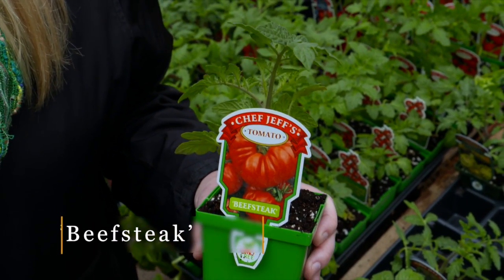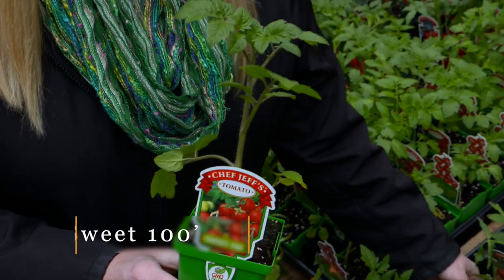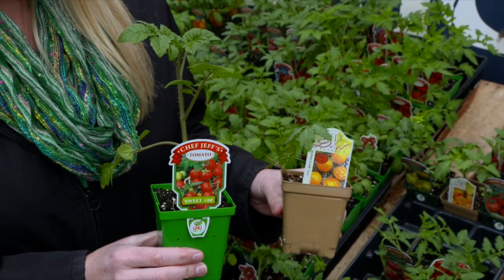Now there's another thing you might want to think about if you want a cherry tomato. Some people like to walk through the garden and kind of nibble on some of their produce as they're going through. Sweet 100 is a great option for that, as well as Sun Gold, which is a yellow small cherry tomato.